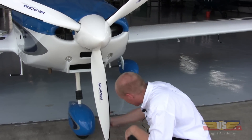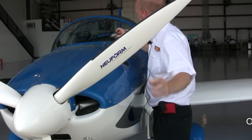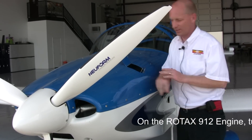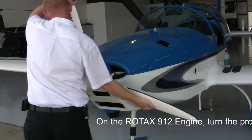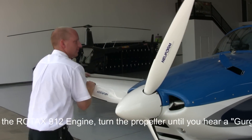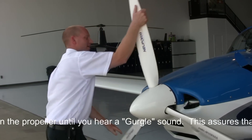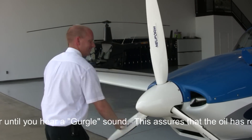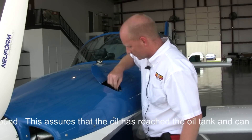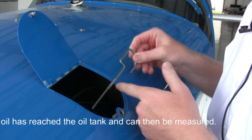Same tire check on this main gear wheel as we did on the other. Check the screws. Now we'll go ahead and check the oil. You've got to turn the prop around a few times before you can check the oil on these — pull the dipstick out and let it start running. We just want to make sure the oil is somewhere in the acceptable range on the dipstick — it's getting low, but it's still acceptable.